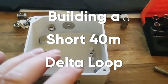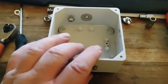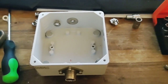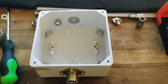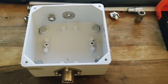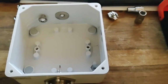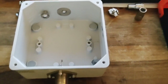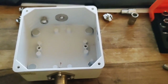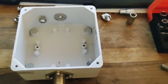Hey everybody, I hope you're doing well. This video today is not an educational one — it's just me showing you my next project. I am building a delta loop for 40 metres. It's going to be a monobander, because I don't want any other frequencies off that antenna, because I use the beam for those. And I've currently got a fair bit of noise on 40, so the delta loop is a little bit quieter. So I'm going to keep it as a monobander.